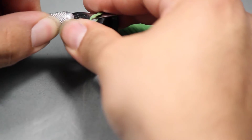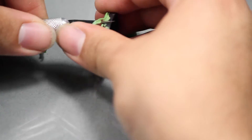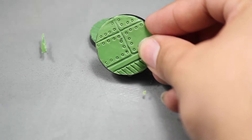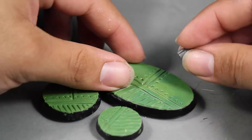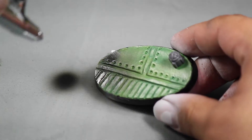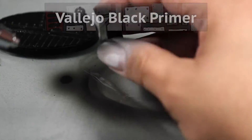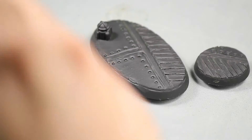I let that dry and used my hobby knife to clean up the edges so that they were flush with the base. At this point you can add some bits if you want — I'm gluing on this little light fixture. Then I prime the bases black; I'm using an airbrush but you could do this just as easily with a rattle can.